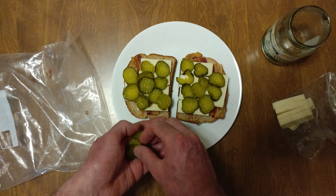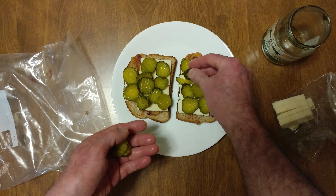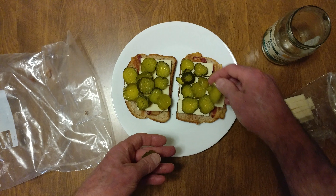We're just using the pretty pickles. That won't do — that's a filler.